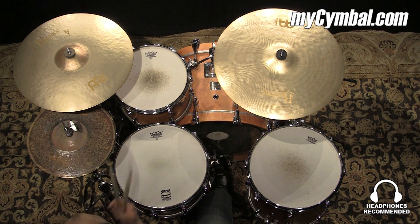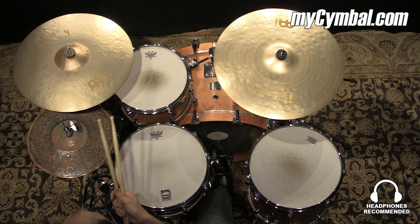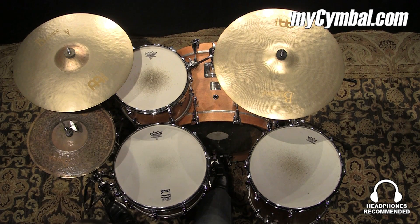But if you like this cymbal, you can get this exact one only from mysymbal.com.